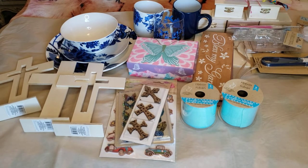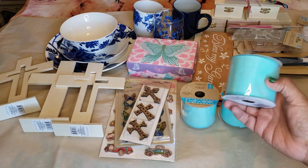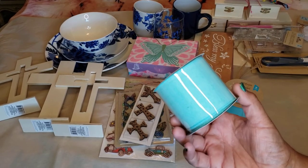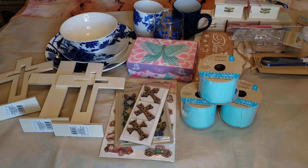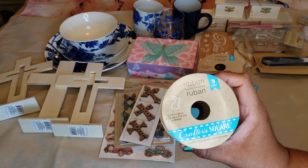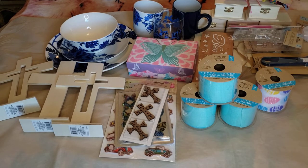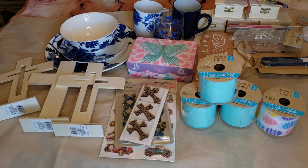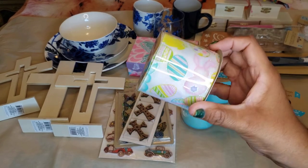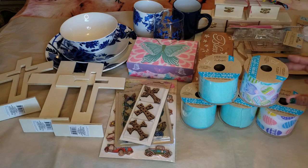My sister also found these ribbons — nine feet long and you get three of them in this teal blue color. These are wire-edged. There's also one with an Easter egg design, nine feet long and wire-edged, so be careful not to prick yourself. And this one has an Easter egg and a bunny butt on it — really cute colors.